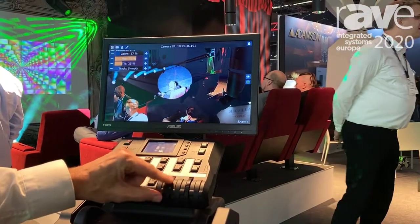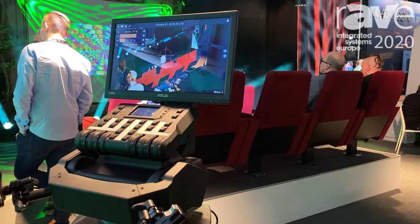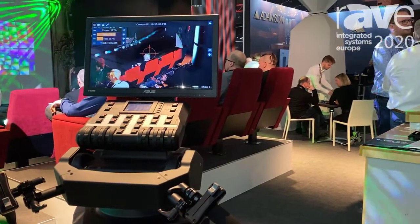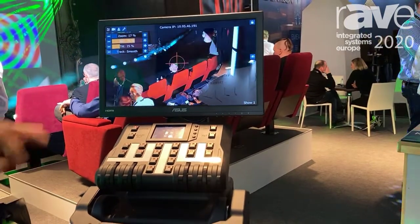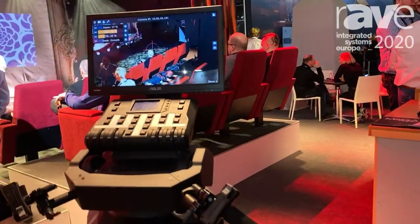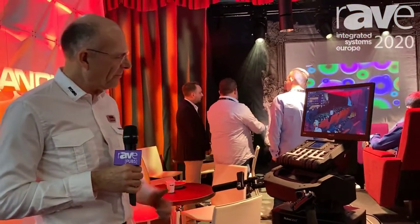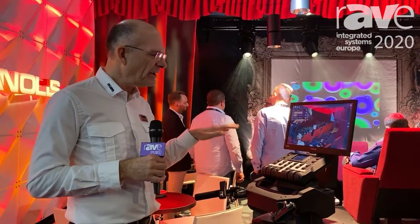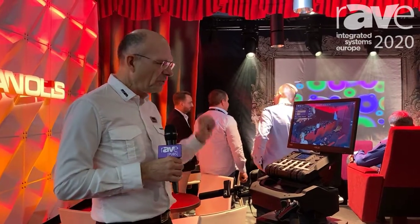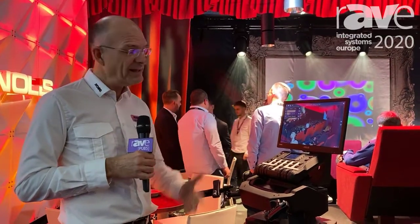Everything that a moving light has — like colors, gobos, framing, or whatever — can still be operated. Everything that I'm not operating on the RoboSpot controller can be operated by the console. That was our simple idea at the very beginning, and then customers asked if we could operate not only one light. Yes — we made the software that way. In the meantime you can operate 12 lights simultaneously with one RoboSpot; we called it Mighty Device Control. So it's only one operator for 12 lights.